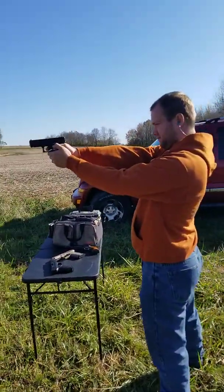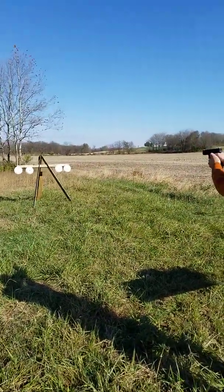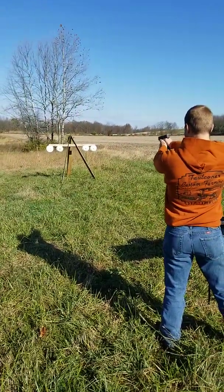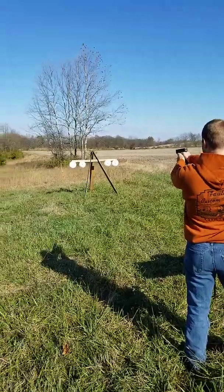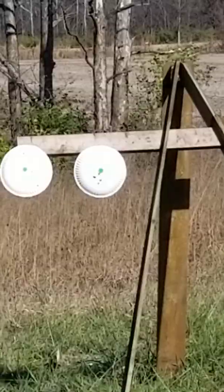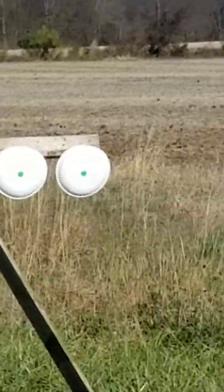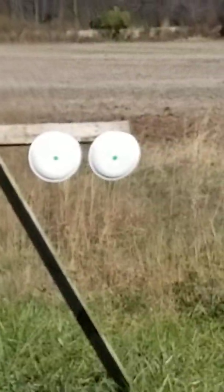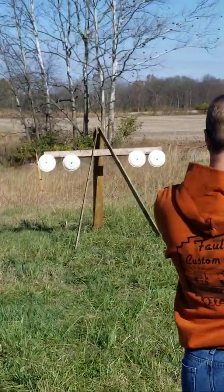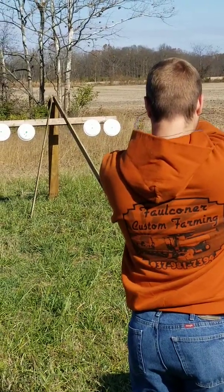Got a good hold on it — no safety — here we go, five rounds. The first gun he shot was the Glock. He shot six rounds but that's okay, like I said he's new. Now he's got the Springfield XDM, shooting at the next target.